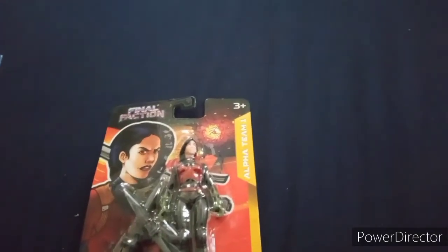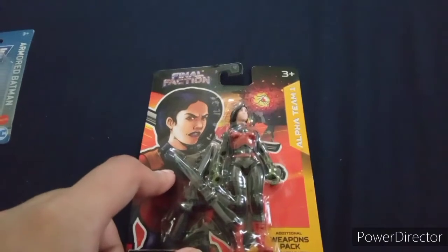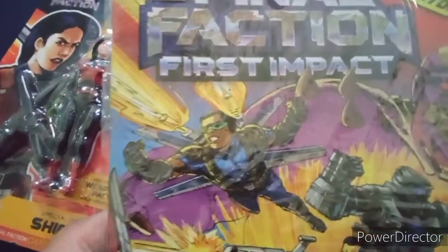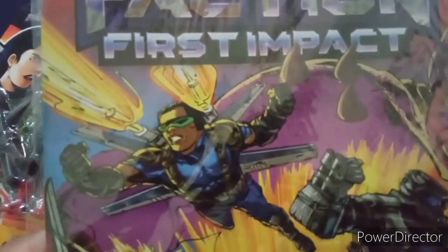I'm planning to get the other characters too, especially the ones that are like the most interesting. Including, as you can see here, there's a character named Steel. He looks just like Falcon from the MCU version — Falcon played by Anthony Mackie. But yeah, that's him in the comic right there.